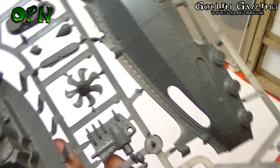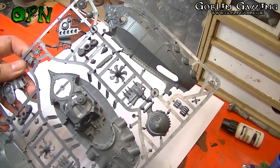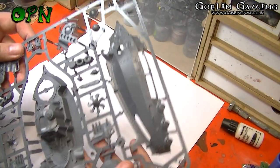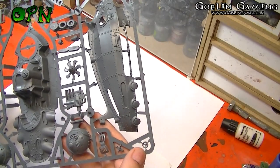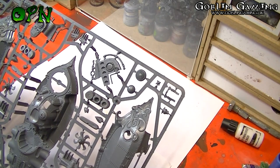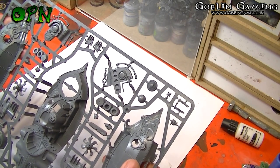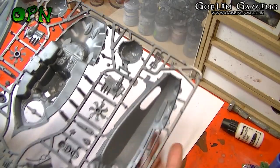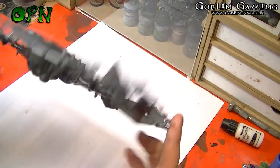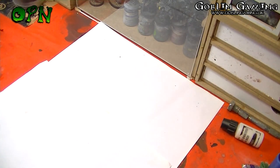There's a nice fan there — I'll just zoom out so we can see a bit more of the sprue. There's also a valve there, and some really lovely sculpting and design work. Can't wait to put this together — so that's the first sprue.